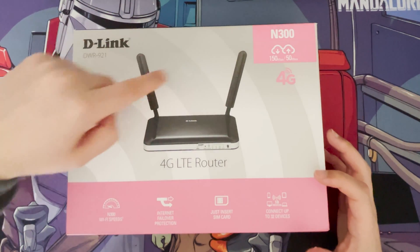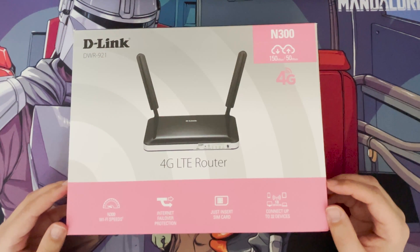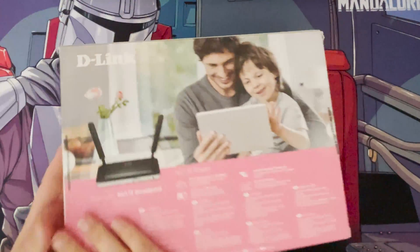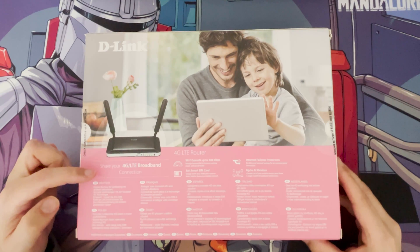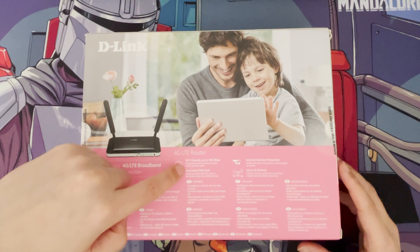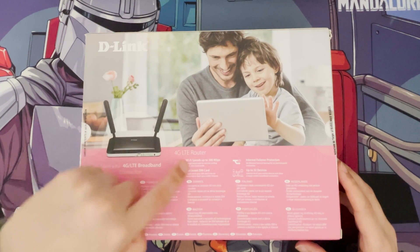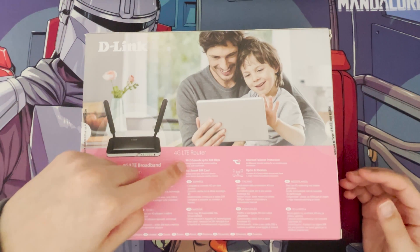You can connect up to 32 devices, which is quite a lot for a router. The two aerials here help strengthen the signal — both for Wi-Fi and for 4G. On the back you've got all the details; this is an international European version. Wi-Fi speeds are up to 300 Mbps, so it's not the latest technology, but since you can only get 4G speeds on this anyway, N300 Wi-Fi is fine.